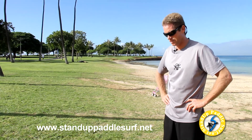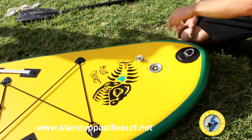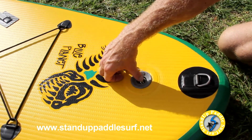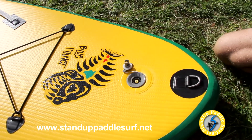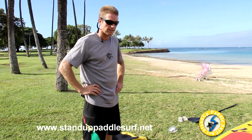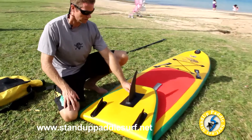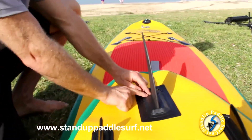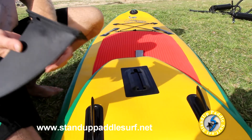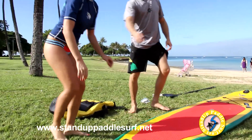To deflate the board when you're done, open the valve cover, then push the valve stem down and twist it to lock it down — that lets the air out. Once the air is out, remove the center fin by pushing down a small tab with your finger and pushing the fin forward to remove it.